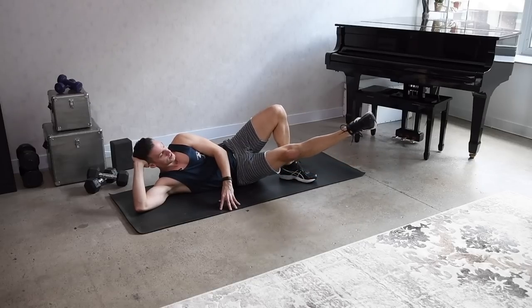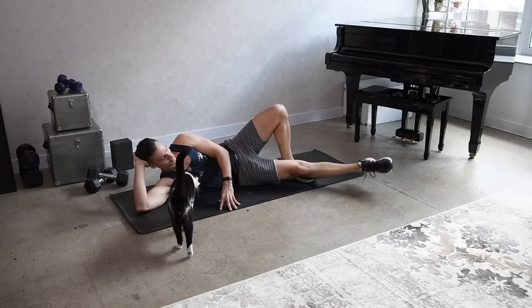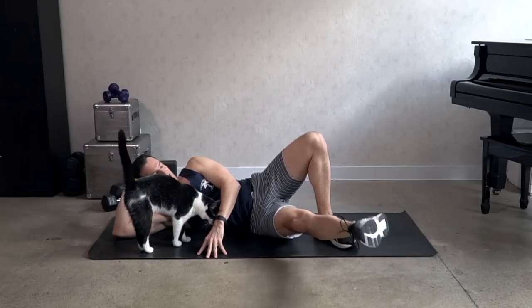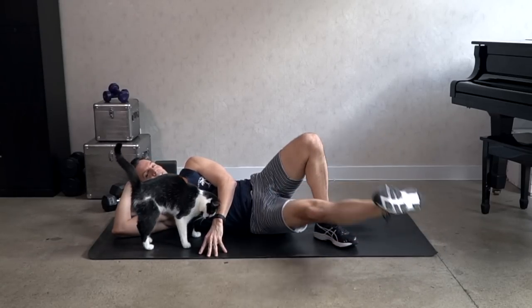Eight, seven, six. Hold it — stay, lift as high as you can, high as you can. And relax. Good.